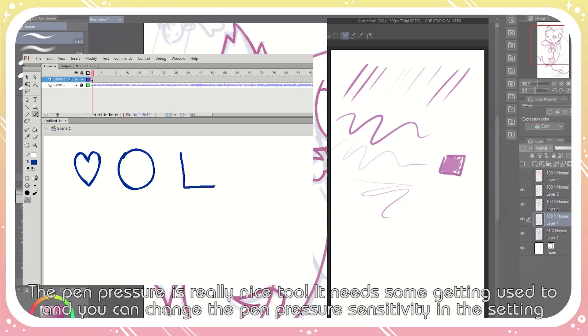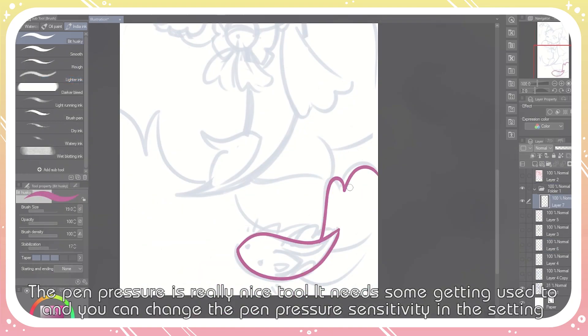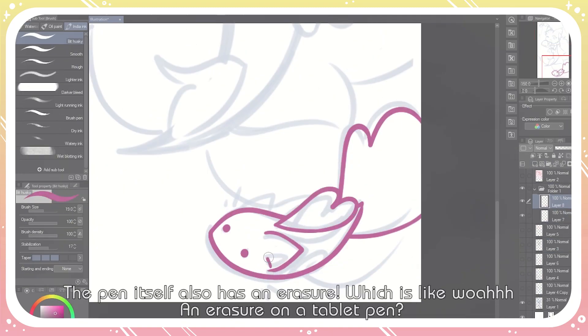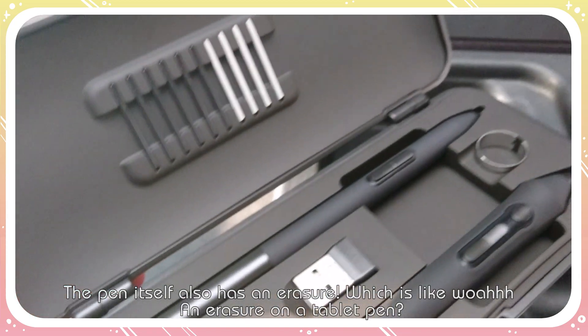The pen pressure is really nice too — it needs some getting used to, and you can change the pen pressure sensitivity in the settings. The pen itself also has an eraser, which is like, whoa — an eraser on a pen tablet?